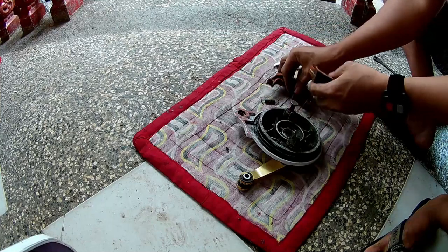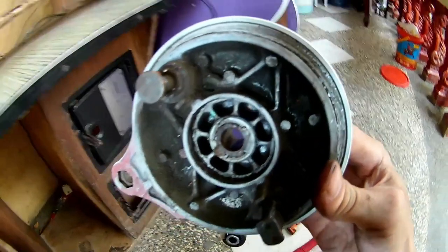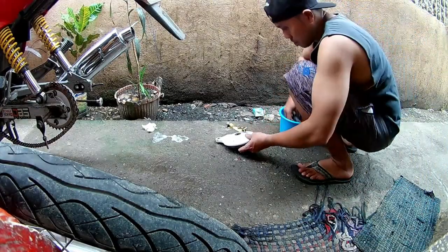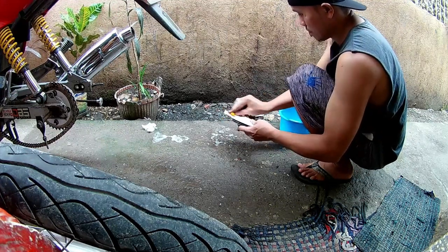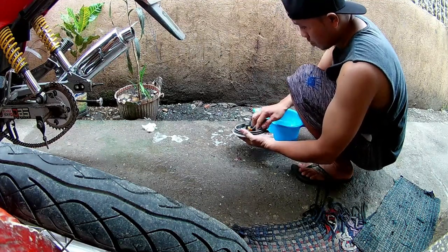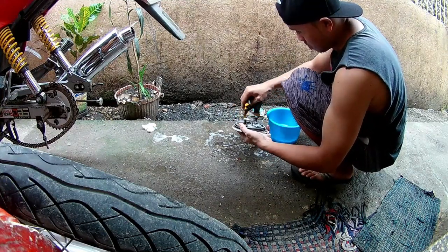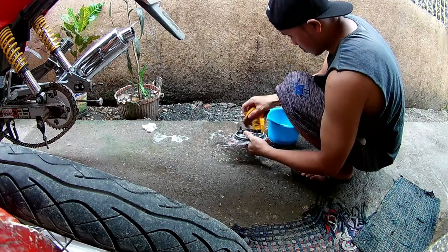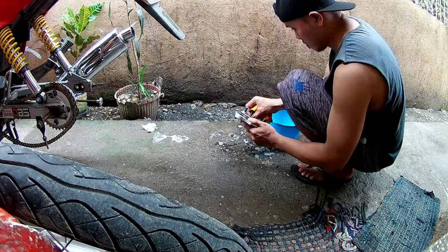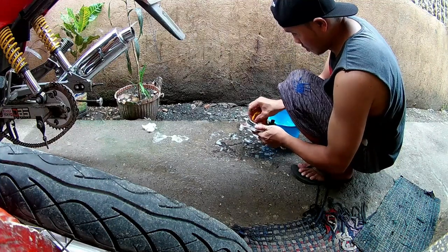Keep na rin natin yung springs nito kasi in good condition pa — baka magamit natin sa future repairs. Napakarumi ng ilalim ng hub cover na ito, gagawin lang natin ay hugagasan lang natin yan. Take na rin natin ang opportunity na malinis yung maruming nakaimbak sa kasuluk-sulukan ng ilalim ng hub cover. Soap and water lang yung gamit ko sa paglinis dito — hindi na ako gumagamit ng fancy chemicals na degreaser, diesel, or kerosene.